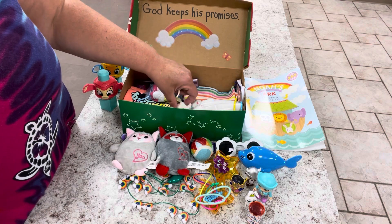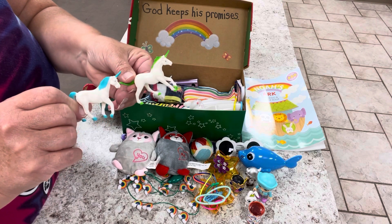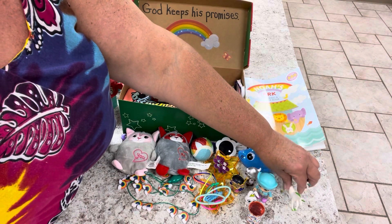I just had a little bit of extra space, so I put two little unicorns in her box. I found these recently at one of those little bin stores — it was like a pack of 12 for 50 cents — and they looked pretty good quality.